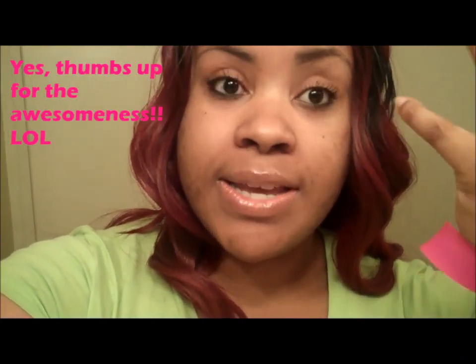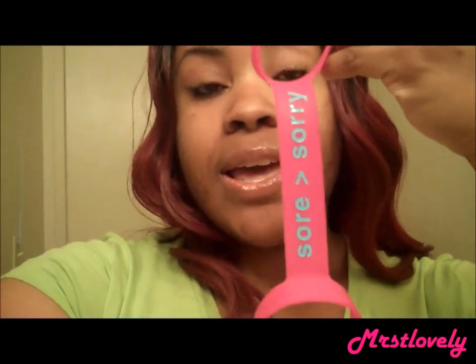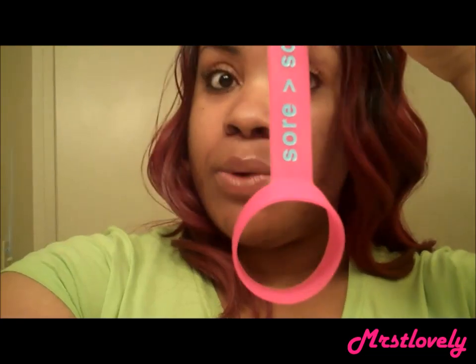It has some awesome sayings. You get to choose one personalized to your goals. For me, I chose the 'Sore or Sorry' one, and it's pink because I'm a girly girl. Let me take it off so you guys can see it — it has 'Sore or Sorry': it's better to be sore today than sorry tomorrow and miss out on your workout.